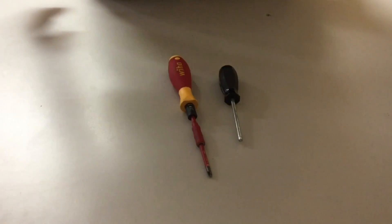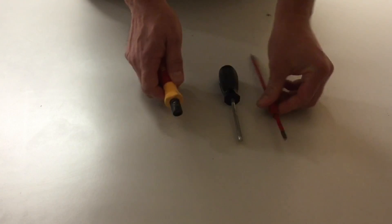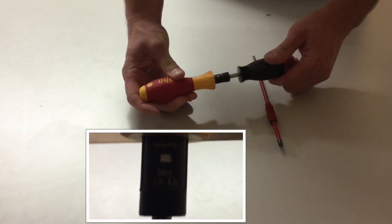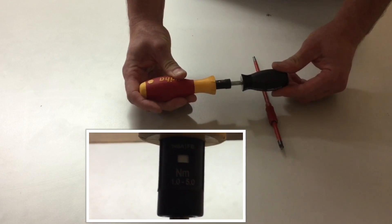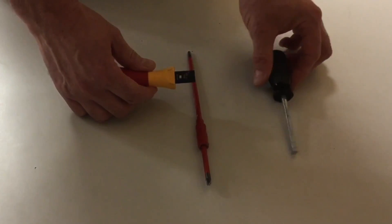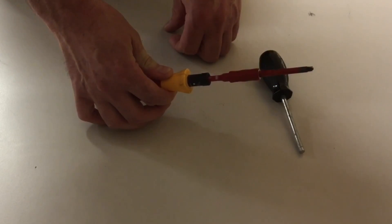To make the terminations into the earth and neutral bar, I need to set my torque screwdriver to 1.7 Newton meters. I pull out the screwdriver with the plus-minus head and use the torque adjuster, rotating the number until I get to 1.7. The screwdriver doesn't show 1.7 directly — I need to set it between 1.6 and 1.8, which is the blank white area, to achieve 1.7 Newton meters. With the torque set, remove the adjuster, reinsert the plus-minus driver, and we're ready to use it on the earth and neutral bars.